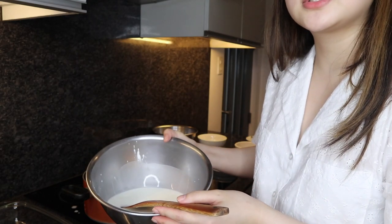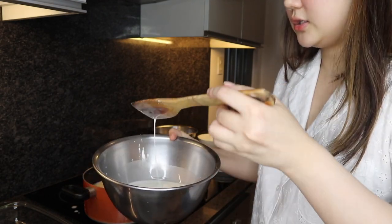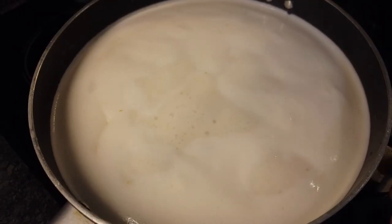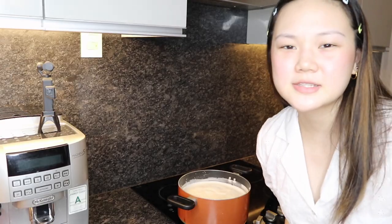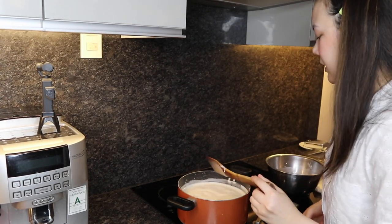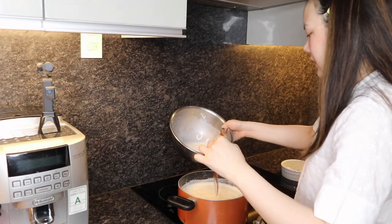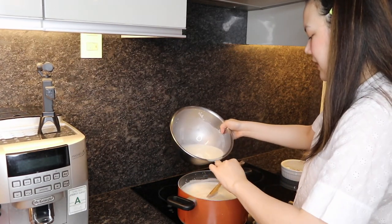So you guys, this is how it looks like. Can you see it? It's not too hard. Now that the mixture is boiling already, we are gonna slowly pour in the cornstarch that's been dissolved in water. Keep stirring.